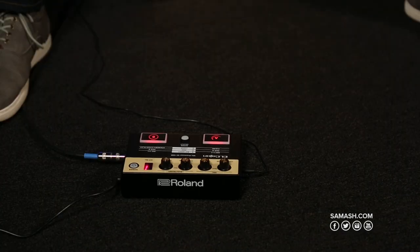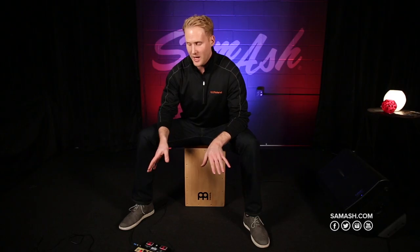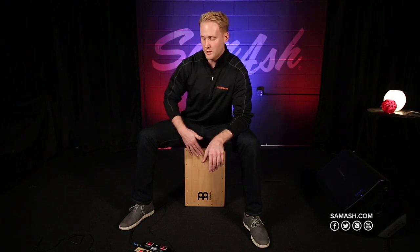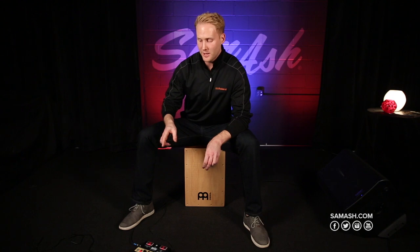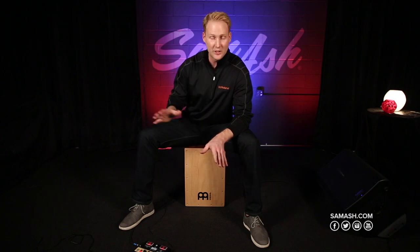On the unit itself we have 16 different kits built into the module, so you have one sound for your bass tone and one sound for the slap tone. The module itself detects the frequency and triggers based on the frequency, so there's no actual trigger in the Cajon — it's just a microphone.